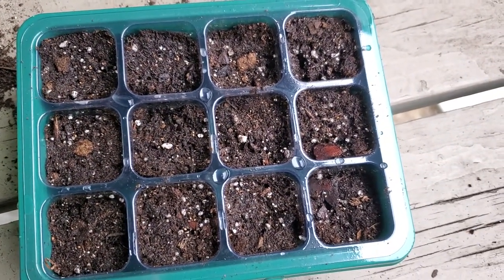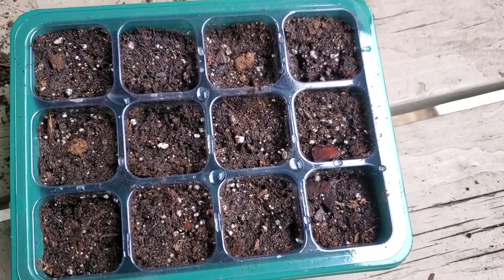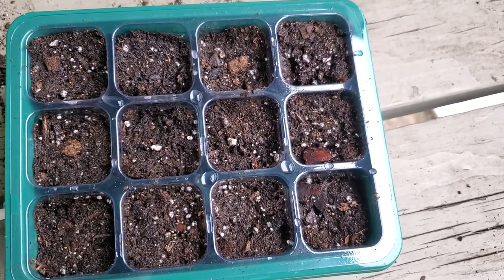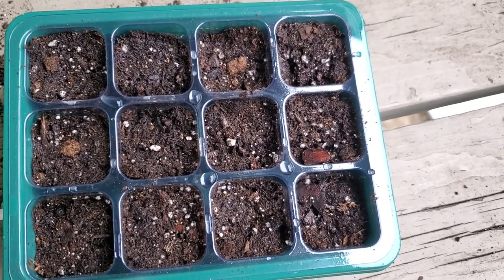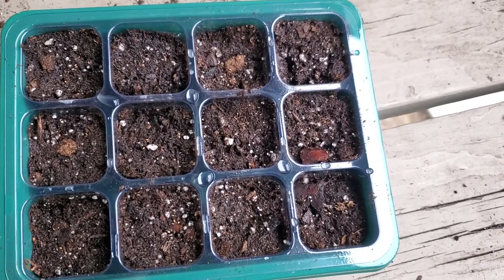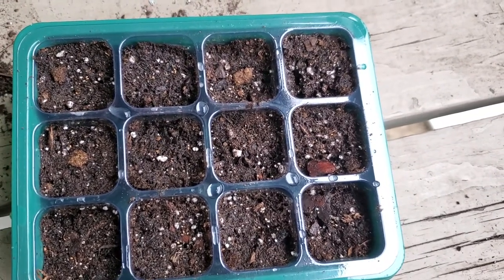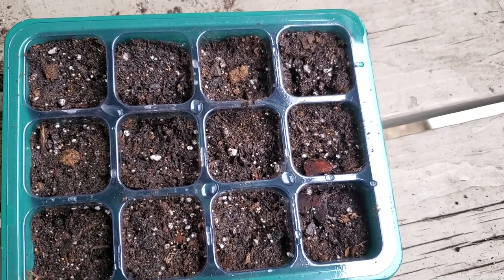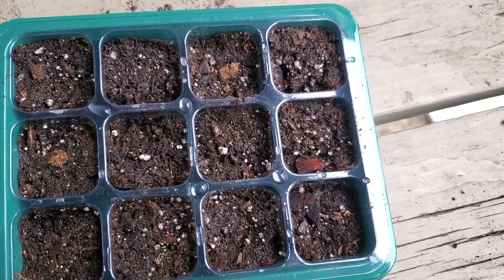I also have some other bee balm seeds that I'll be planting, but unfortunately they kind of need a little cold stratification. I might try and do that — if not, I'll have to do them next year. As soon as I start to see some progress, I'll give you guys an update. Until the next video, I will see you then.